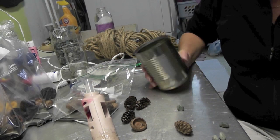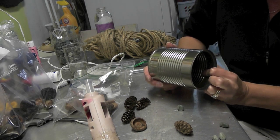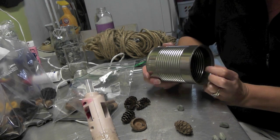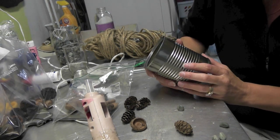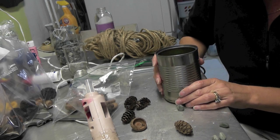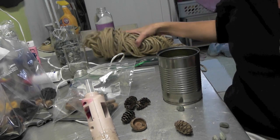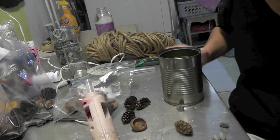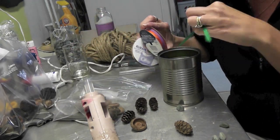Hey everybody! Today we're going to do a vase for fall and we're not going to paint anything today. All we're going to do is concentrate on nature, and aside from the can, most things are from nature. You're going to start with a can and decorate it — we're going to wrap it in rope and then embellish it with a little bit of ribbon. I have an orange and a green here.